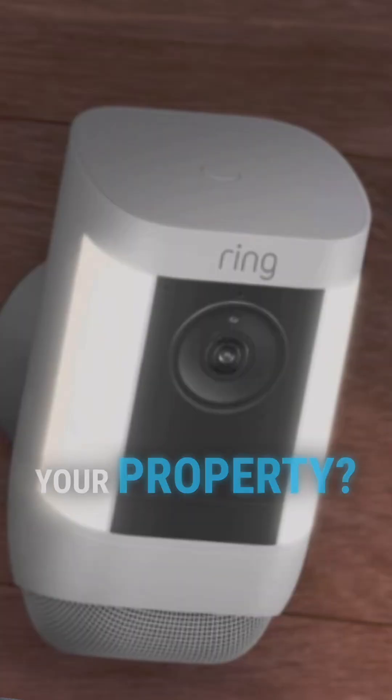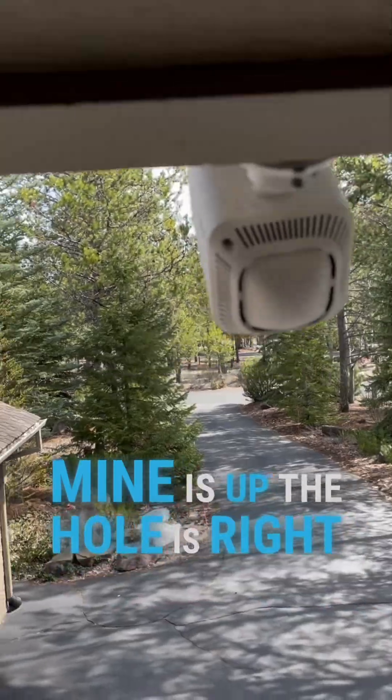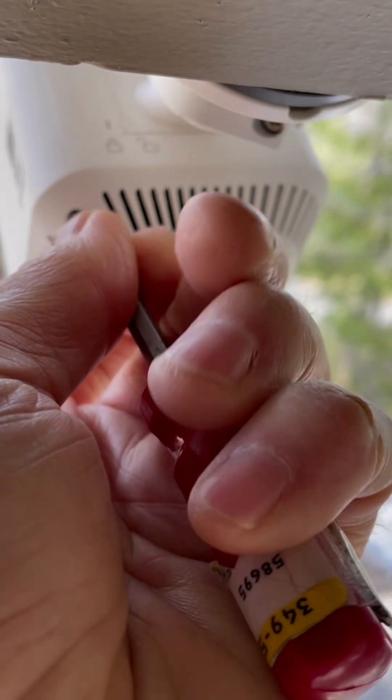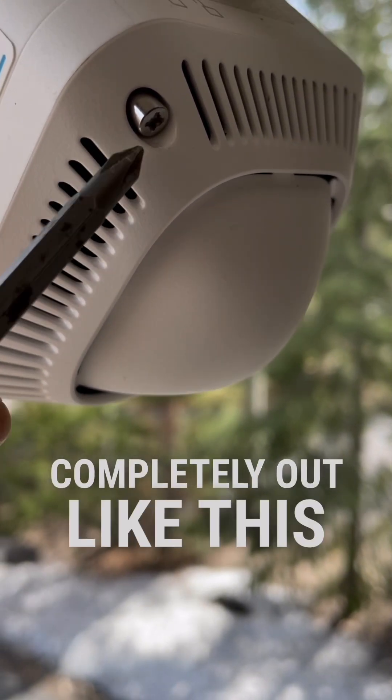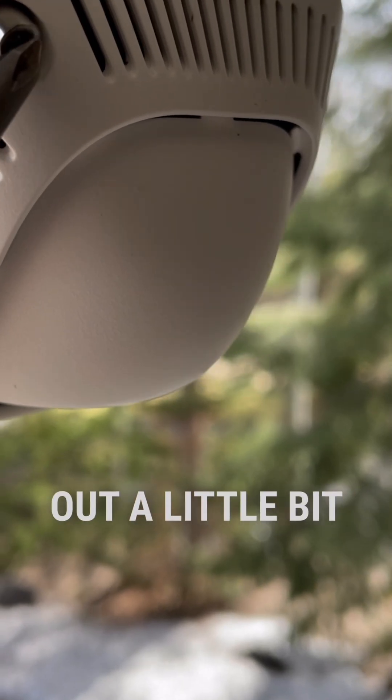Got some Ring cameras around your property? Let's change the batteries. Mine is right there. Once the screw is completely out like this, it'll actually push the spring out a little bit.